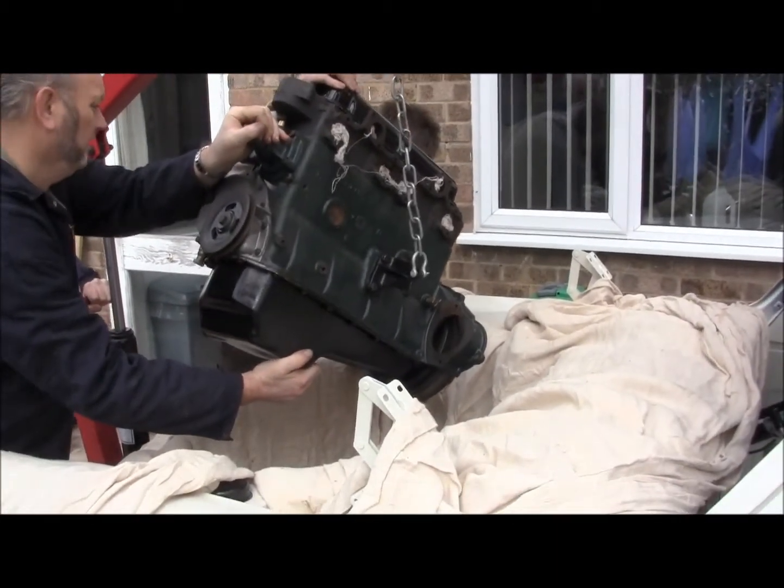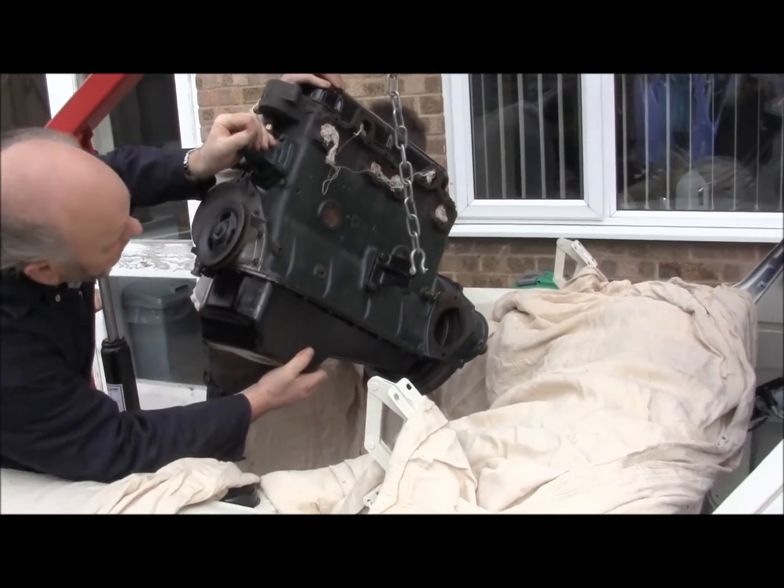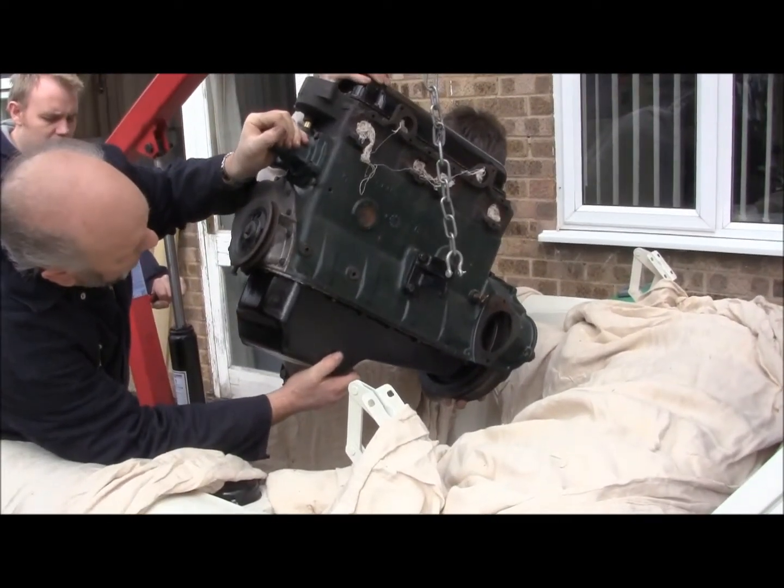Right, remember your throttle linkage, your sight. Yes, I am. Lower very, very gently now.